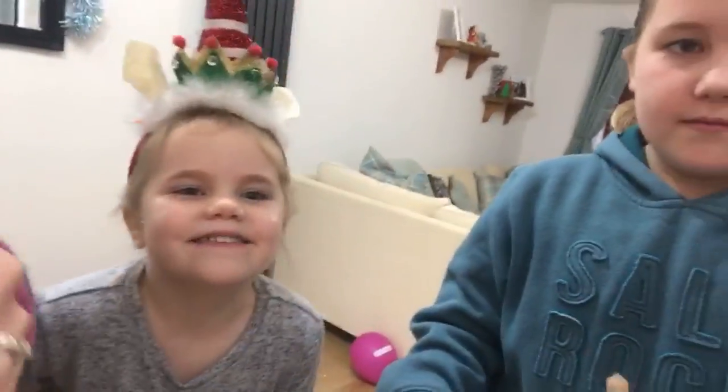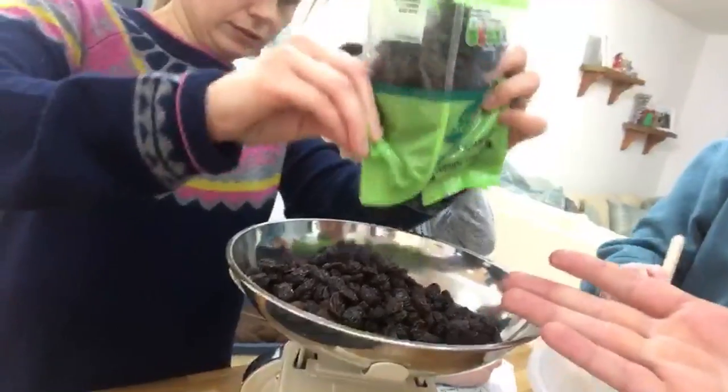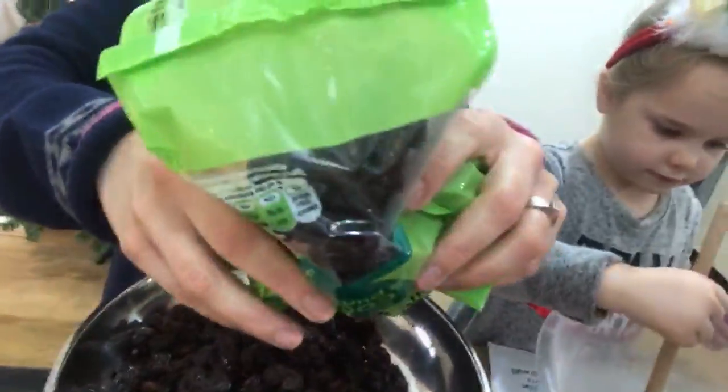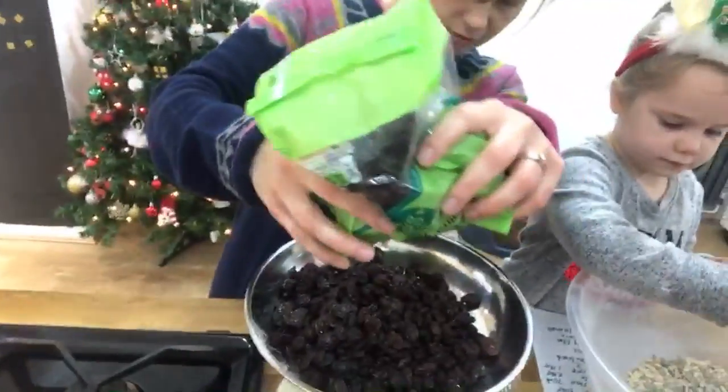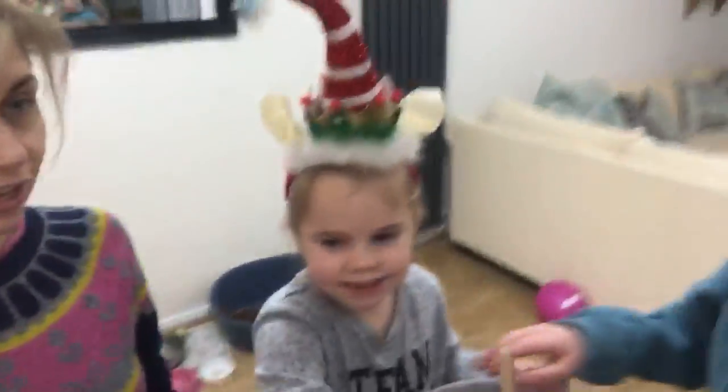A Christmas pudding is full of raisins and currants, but we just went for a pack of raisins because they look the same. It's very dense. 250 to 300 grams — there's 500 in a pack so that's 300, okay. Ready? Don't get it in your eyes though!